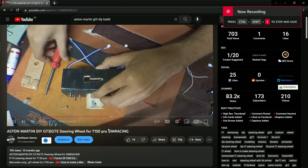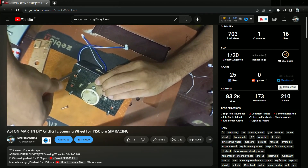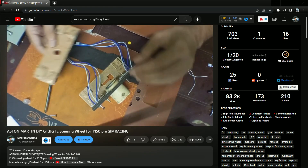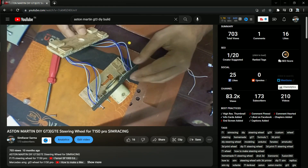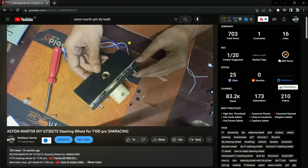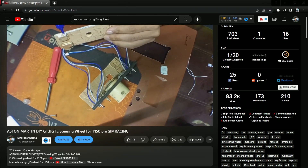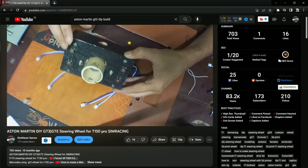Before you start watching this video, I want you to watch the Aston Martin build video particularly, because in that build I showed you how to build the custom hub for the Thrustmaster T150 Pro. This video is not a full build of how I make this hub — this is actually an upgrade for the wireless version of the Ferrari F1000 steering wheel. The link will be in the description below.